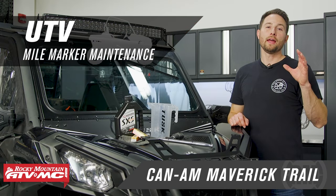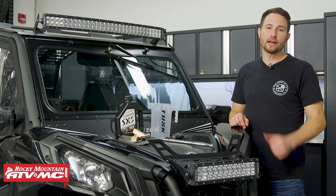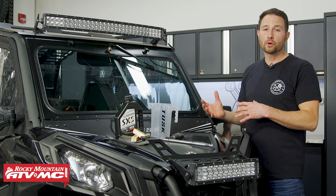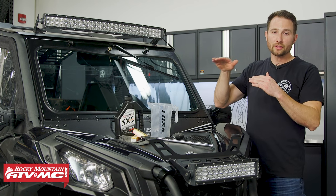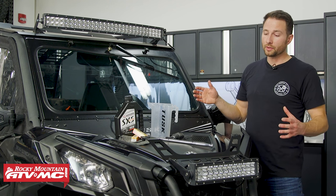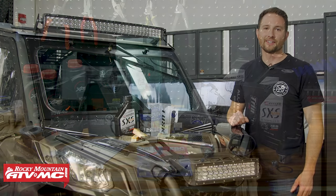Hey guys, today we're going to show you how to do at-home basic maintenance on your Can-Am Maverick Trail or Can-Am Maverick Sport. It's going to be the same process for the 800s and the 1000s. This will save you money and time from going to the dealership. This is what we call mile marker maintenance — check your owner's manual for the maintenance schedule. We'll be covering most of those checks today, and be observant for any leaks or issues.